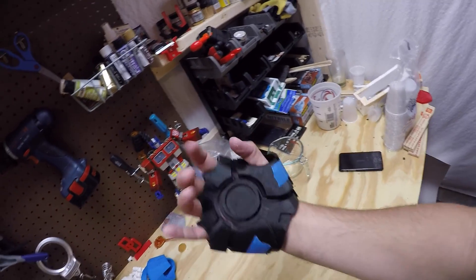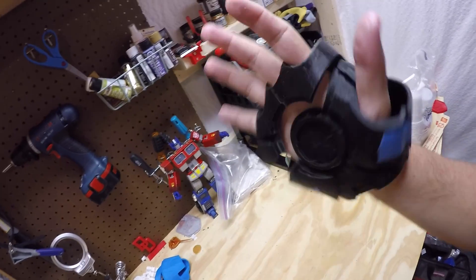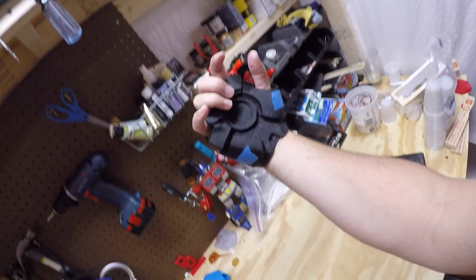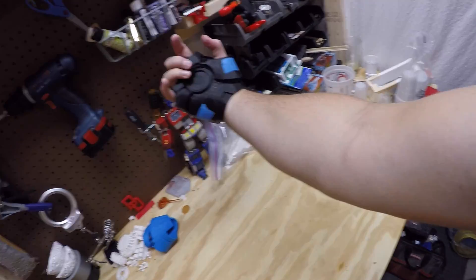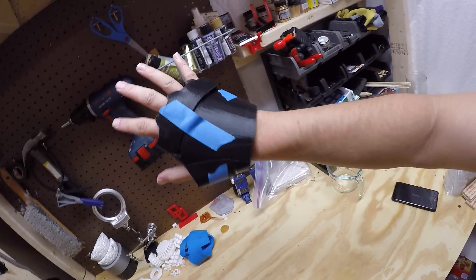I might make another print that's just a slightly smaller version, but so far I'm really liking it — I think it's a great file and I'm excited to get my full repulsor done. I'm working on a whole arm that I'll be printing for a display in my man room, though I'm not going for the full Iron Man kit.